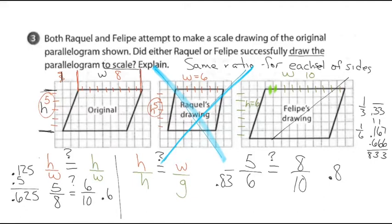So Felipe's drawing is not a scale drawing. Do you have any questions on how I was able to tell if either of the drawings were to scale? The big thing is: if things are scale drawings of each other, the corresponding parts are going to be proportional. That's a key phrase you'll hear over and over in eighth grade math and high school geometry.